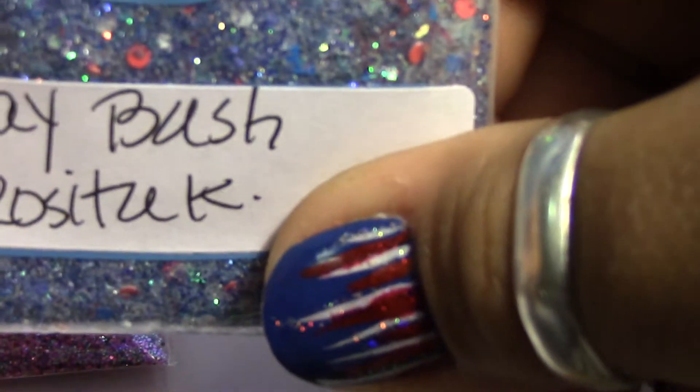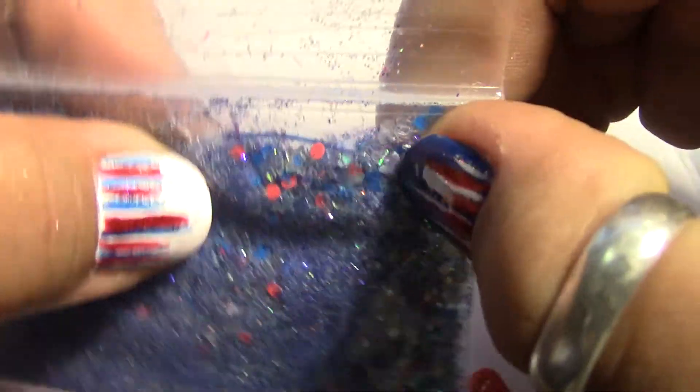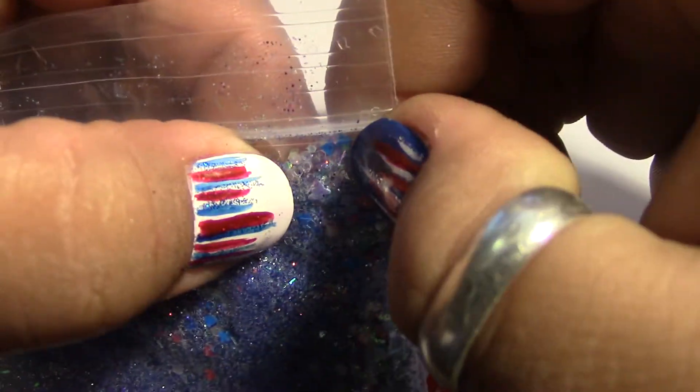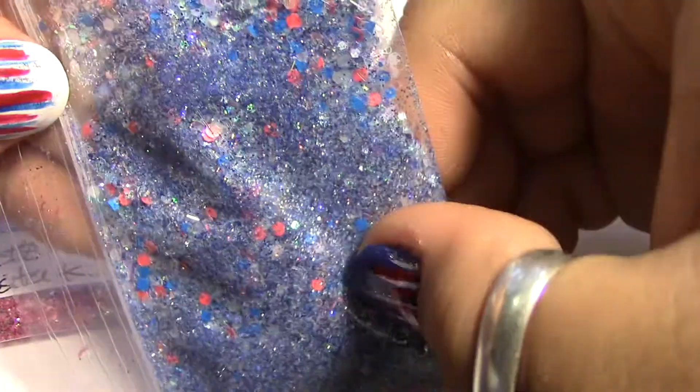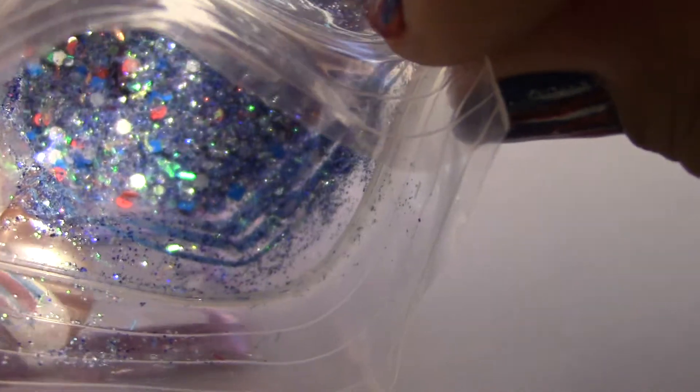This next one is called Birthday Bash and it's really pretty. It looks like it has fine blue and iridescent glitter as the base. I see some pink circles, silver stars, blue butterflies, square blue glitter, and some light blue or white hexes. Let me open it up — wow, it's really really pretty.